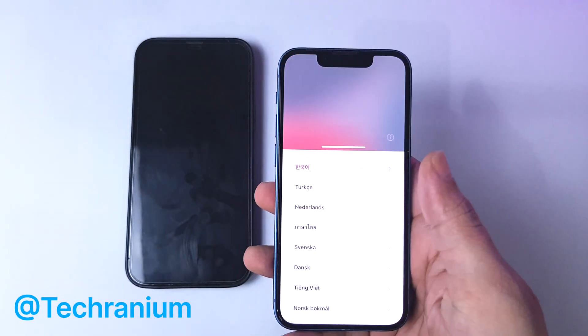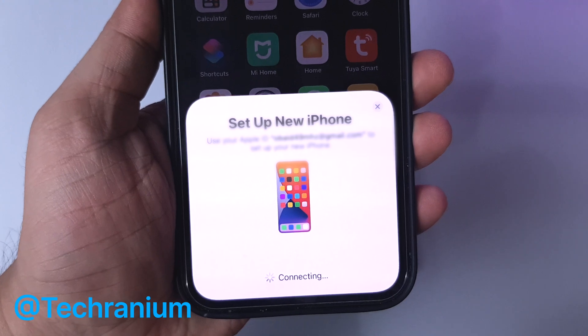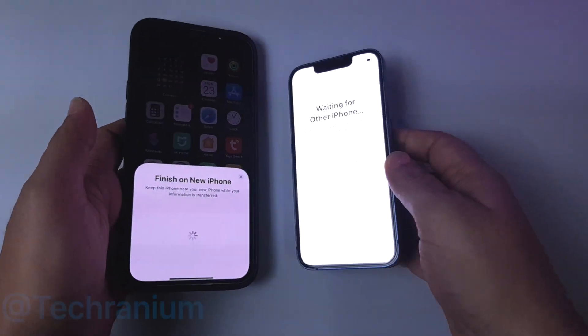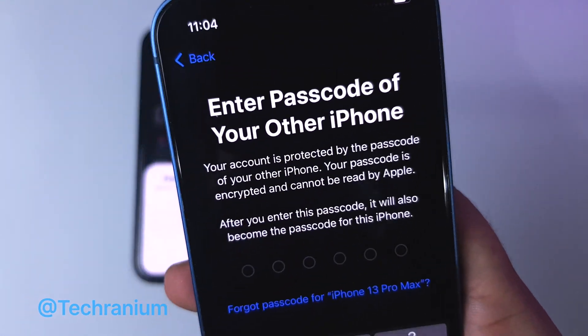Now switch on the new iPhone and place it next to the old iPhone. A prompt will appear on the old iPhone like magic. Press continue and scan the code on the new iPhone from the old iPhone. A little bit later it will ask you to enter the password of the old iPhone in the new iPhone. It will then take a few moments to activate the new iPhone.